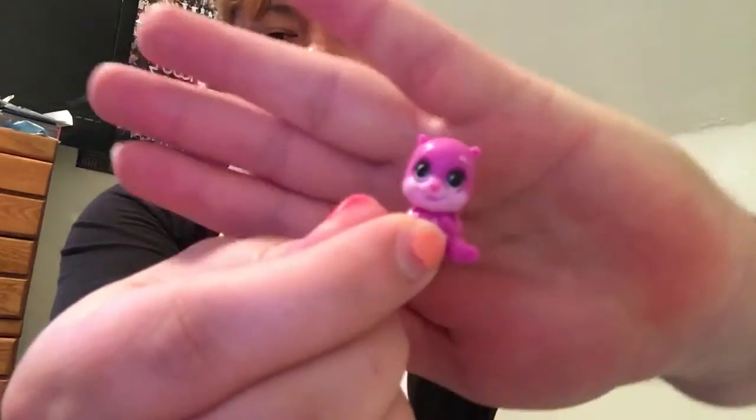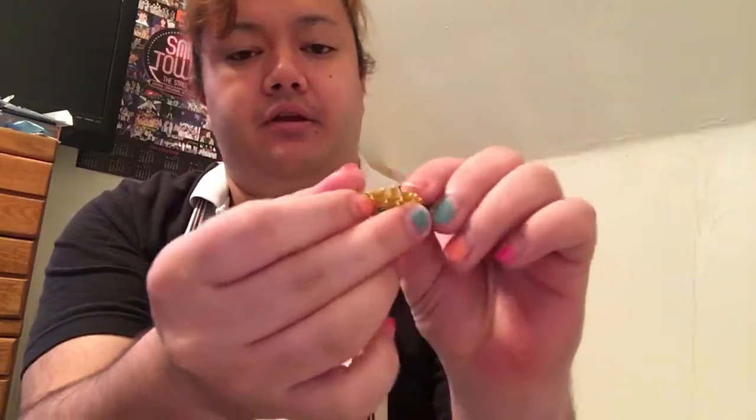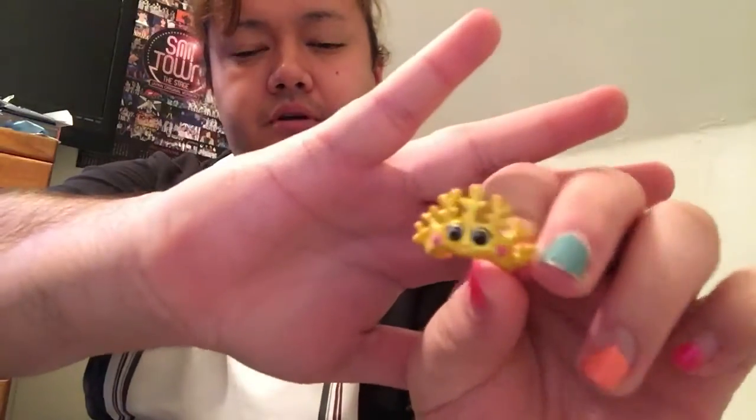It's supposed to have two Splashlings in it. I got Cuddles — oh, he's so cute. And the coral crown. I don't remember his name.